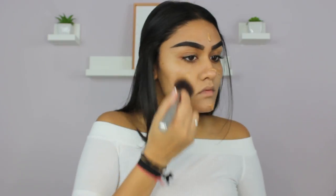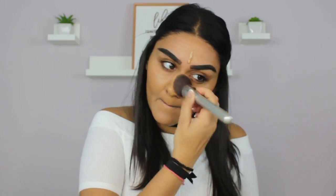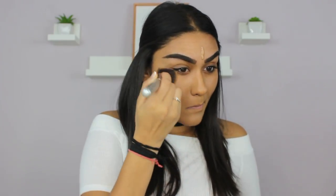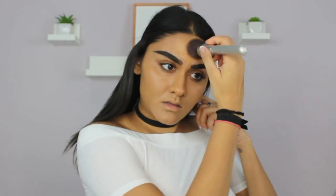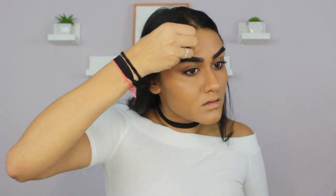For foundation, I'm going to take the Too Faced Born This Way Foundation in the shade Caramel and buff that out with a brush first — I'm using my IT Cosmetics 115 Perfection Brush, which is my favorite foundation brush. Then I'm going to take my Real Techniques Beauty Sponge and go around my brows and wherever the brush couldn't really get to.